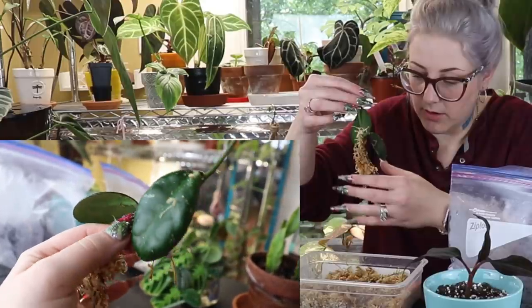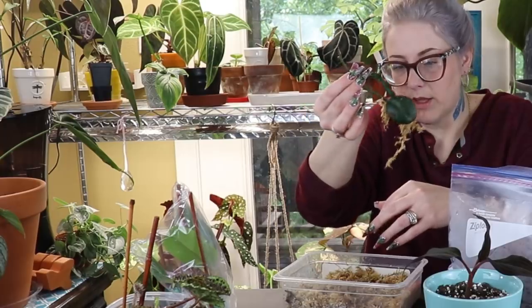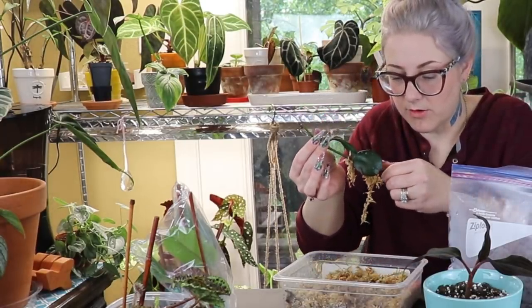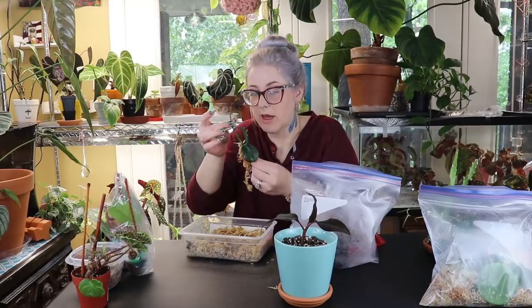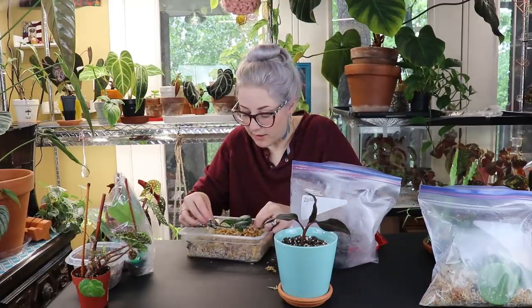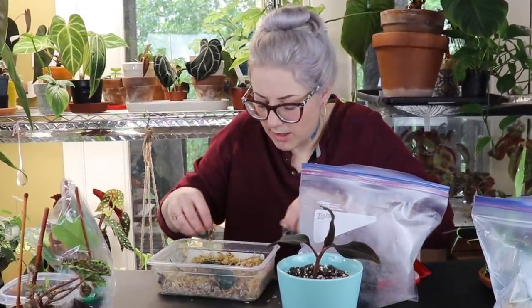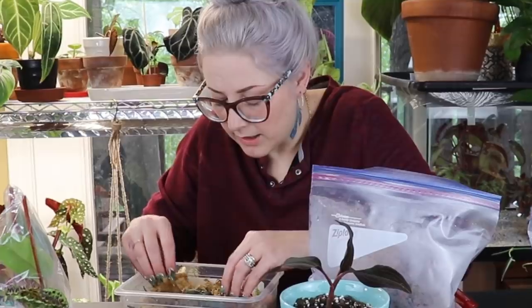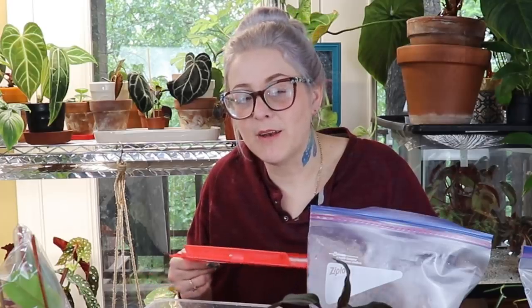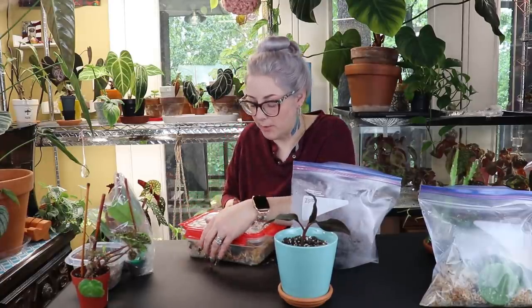Let's see if there's any rooting — oh yeah, look at that, it has definitely rooted! Holy moly, this rooted fast! You can see little bitty tiny baby leaves right there at the end — Hoya leaves come out looking like little tiny cupped baby hands. Also, my Hoya macrophylla variegata is putting out some really bomb new leaves because they're coming out completely pink.